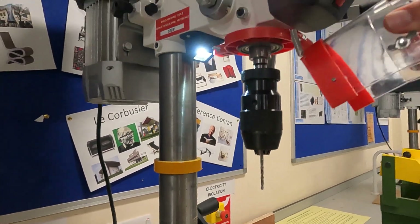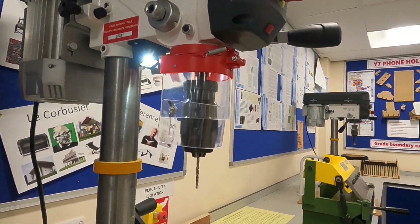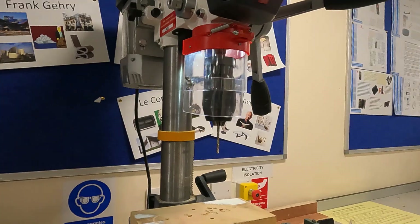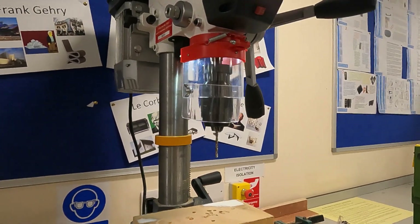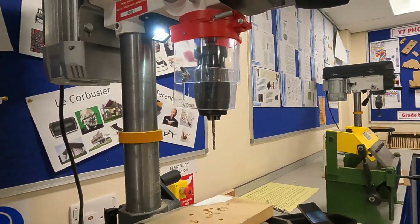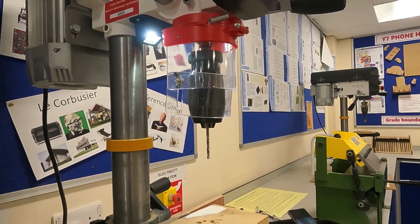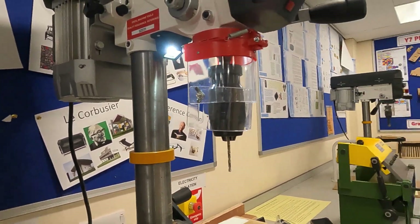So now I'm ready to drill. Put the safety guard down and set up — make sure your work is all clamped down before drilling the hole. That is how to safely operate the pillar drill or the bench drill. We'll talk about health and safety in a later video. Thank you for watching.